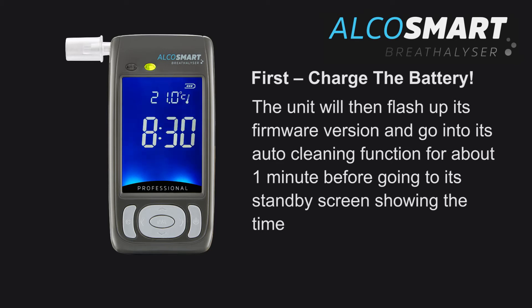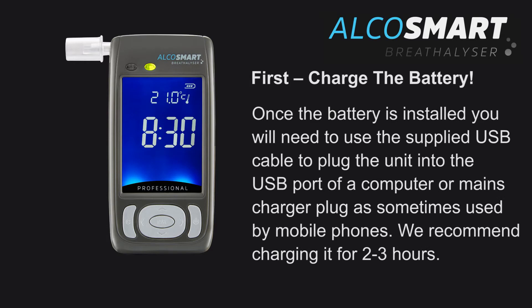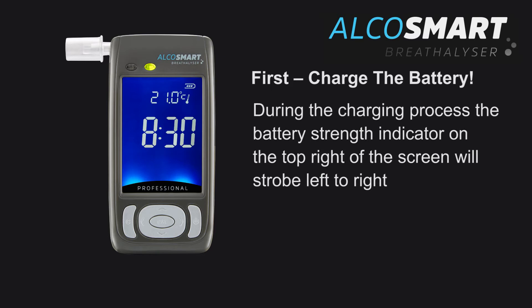After auto cleaning, the unit goes into its standby screen showing the time. Once the battery is installed, use the supplied USB cable to plug the unit into the USB port of a computer or mains charger plug, as sometimes used by mobile phones. We recommend charging it for 2–3 hours. During the charging process, the battery strength indicator on the top right of the screen will strobe left to right.